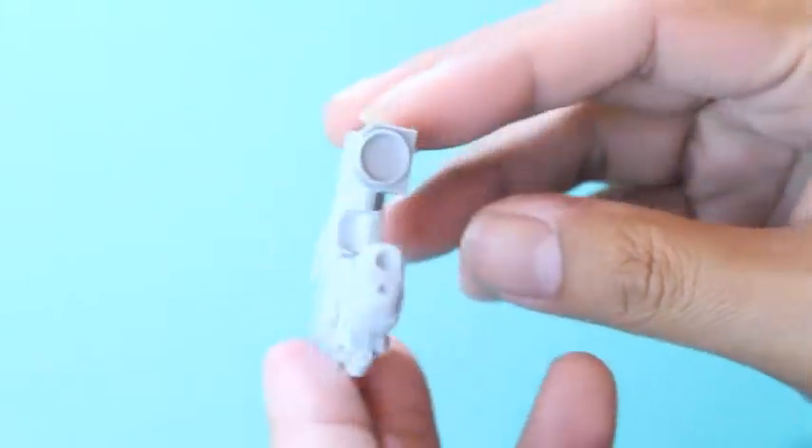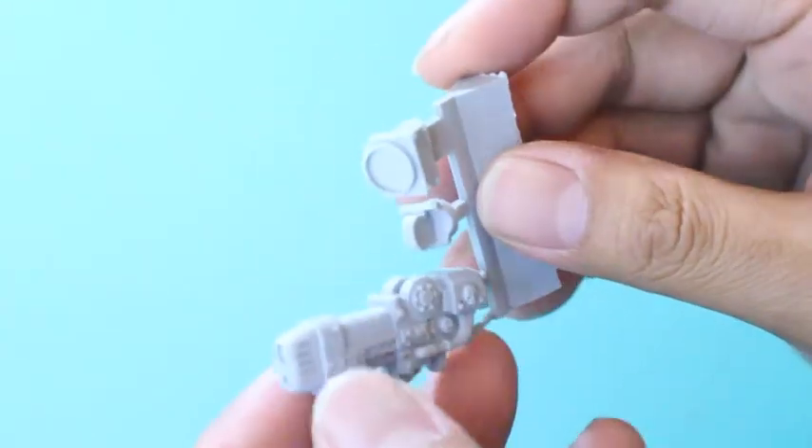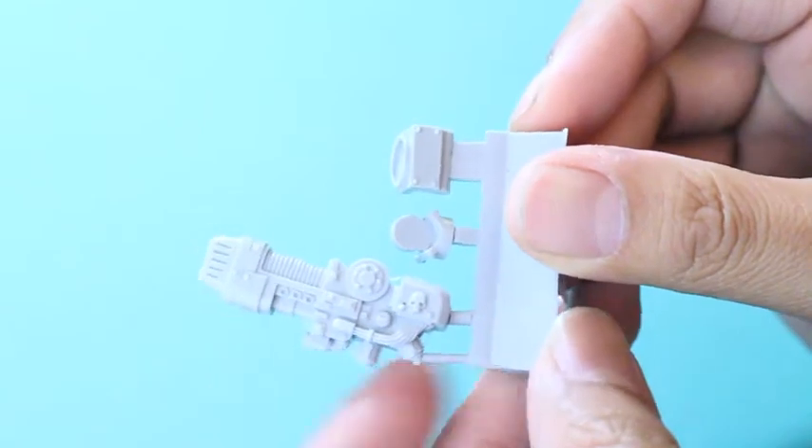And in my case, I'm going to be painting it up in the Carcharodons color scheme, which is grays, dark blacks, and some silvers. So let's take a look at how it turned out.